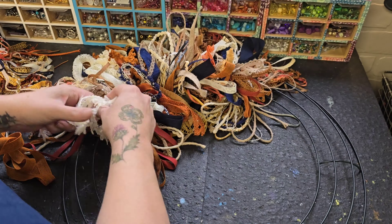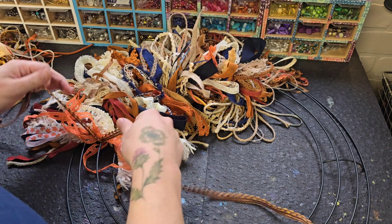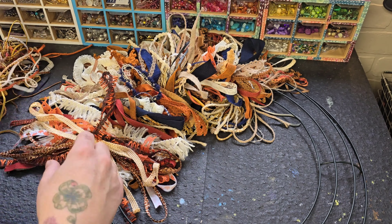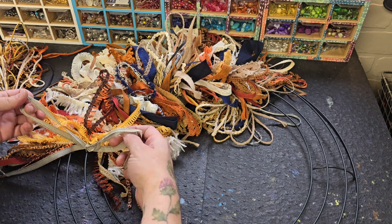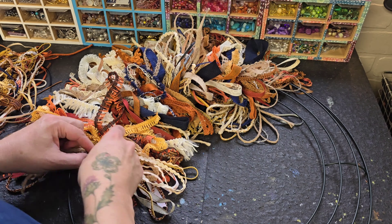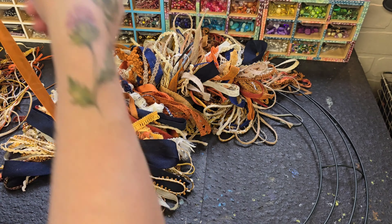But we will see when it's all done. I think I have enough — I got enough of the ribbons from the boxes at Michael's to do a really good job on this wreath.